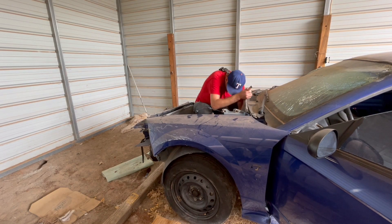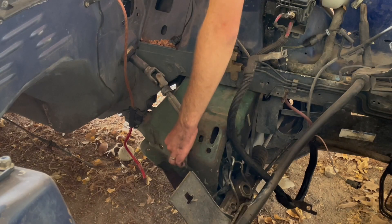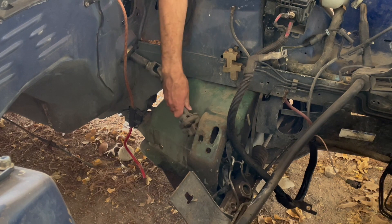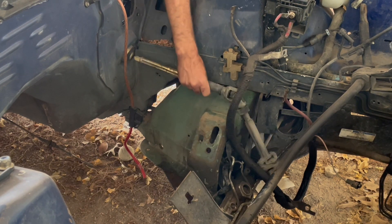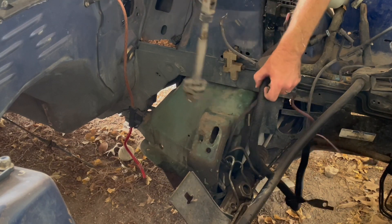Luckily the engine is not in this car, so it's a lot easier to get to in this case. But I've done this before — when you do headers, a lot of times you'll loosen the steering shaft, and there's a bolt on this side that just pulls out and telescopes as well. Then the whole assembly just comes out forward and drops out the front or bottom of the car.